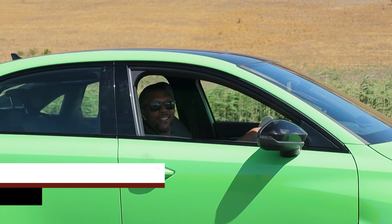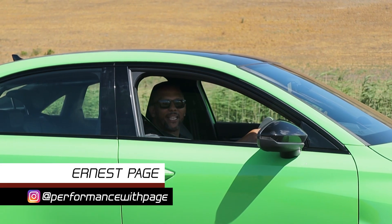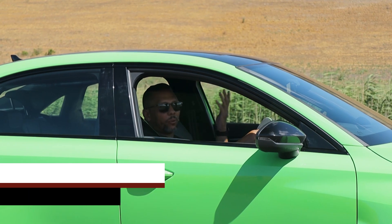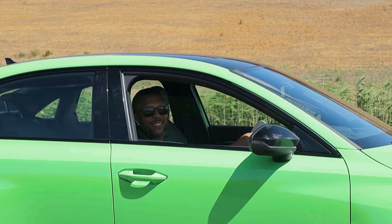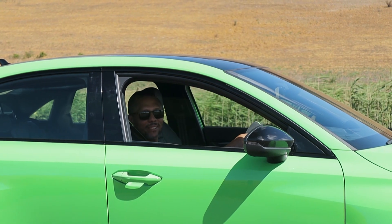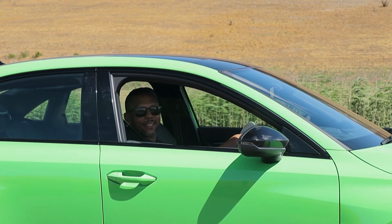I've had the RS3 for a couple of days now and it's been painful — my neck got tweaked because this car is so fast. I think I need to see a doctor and he told me to take it easy, so this is me taking it easy.